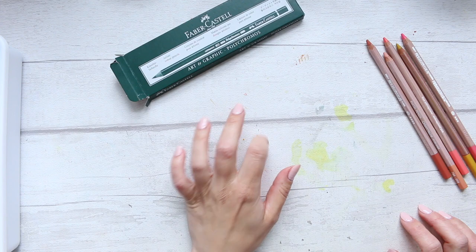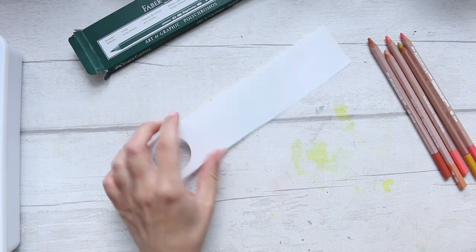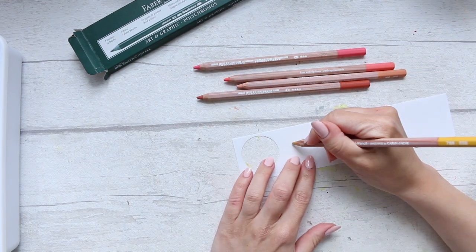I'll give you a quick swatch since I don't really have an example. I'm going to swatch them on this vellum paper, which is supposed to be quite good for pencils and pastels. So let's do this.